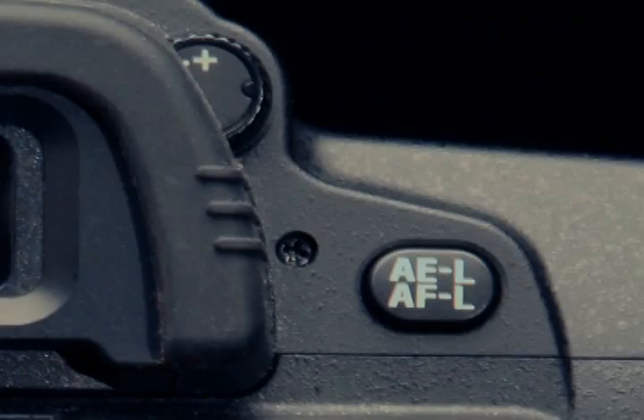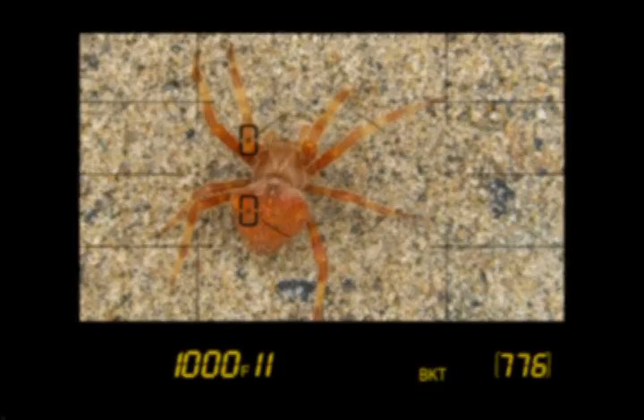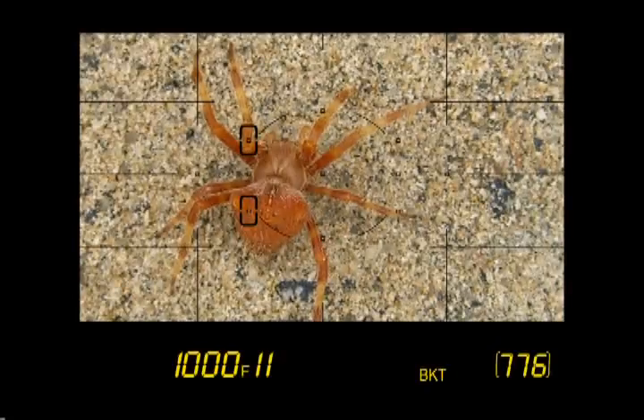Before we change any settings on the camera, we need to check out the viewfinder. Look through the viewfinder and adjust the diopter dial until the focus brackets come into clear view. If this adjustment is off, you won't see the best image through the lens and your eyes will strain to see the composition. If you share your D80 with someone, you'll want to check the diopter every time you prepare for a photo shoot.